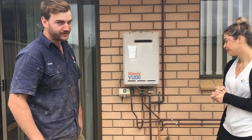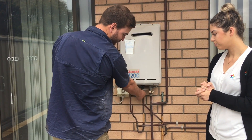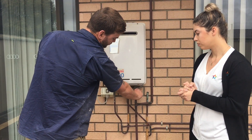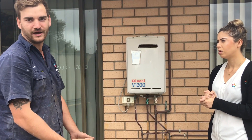So when you arrive at your property, most likely your power switch will be off, so you just turn that on. You have a green valve which is your mains water in — turn that on — and then you have your yellow valve which is gas, turn that on as well. Then proceed to go inside, hot tap on, and it should light and work from there.